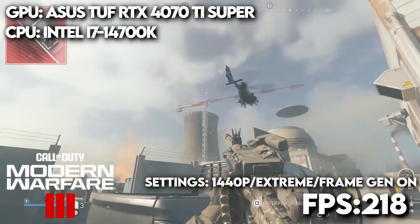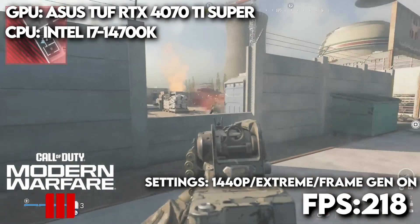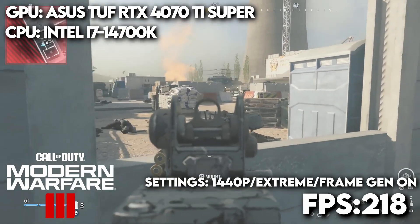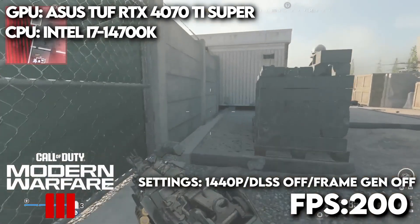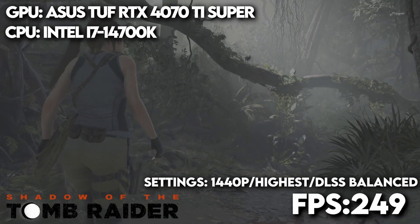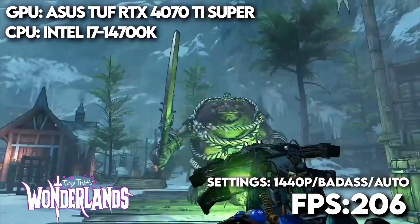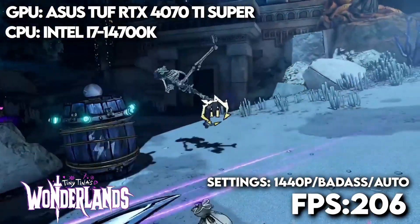For Call of Duty: Modern Warfare 3 at 1440p with extreme graphics, DLSS set to balance, and frame generation on, we were sitting at 218 FPS. On MP with low settings, you're looking at north of 200 FPS with raw 1440p. For Shadow of the Tomb Raider at 1440p with the highest graphical preset and DLSS set to balance, you're looking at 249 FPS. And finally for Tiny Tina's Wonderlands at 1440p with graphics set to badass, you're looking at 206 FPS.